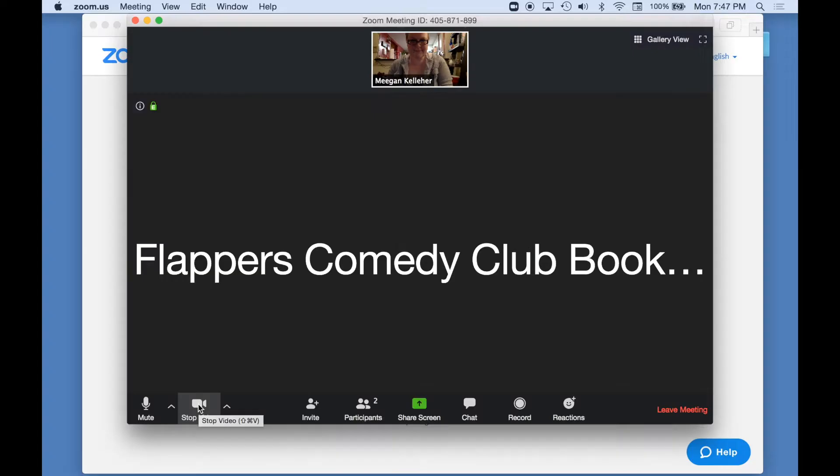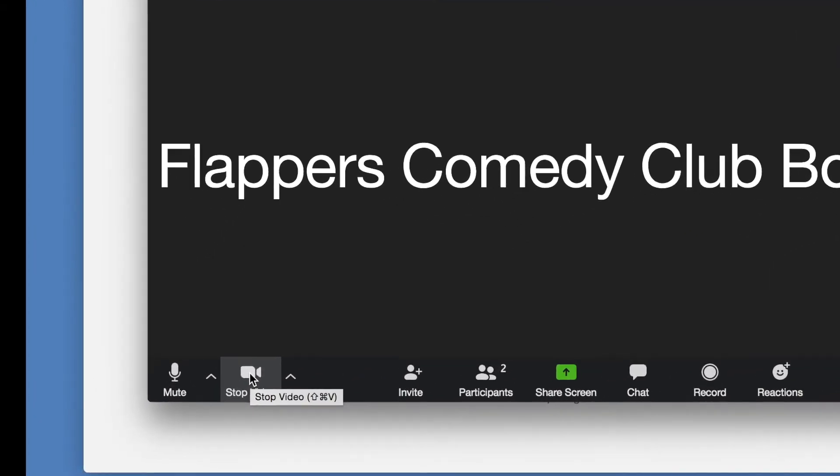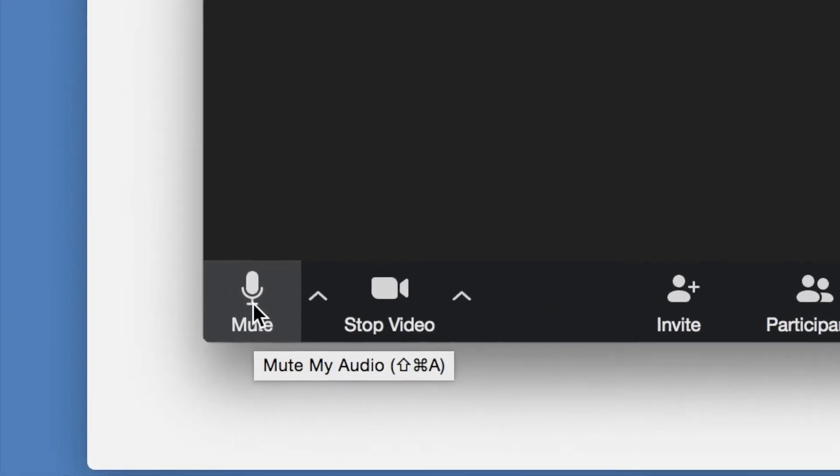If you were at Flappers' main room or Yoo-hoo room in Burbank and you got a phone call or had to have a conversation, you would step out of the room, right? If that happens in the Zoom room, go back to the lower left-hand corner and click on the microphone to mute. When the red line is on, we can't hear you. But even when you're muted, we can still see you.